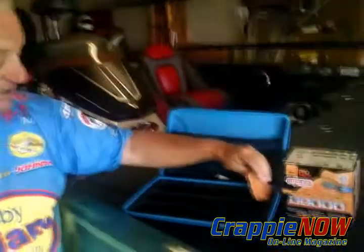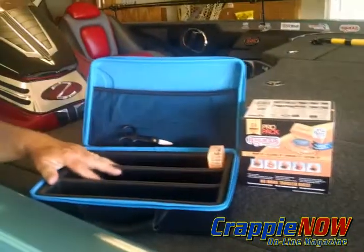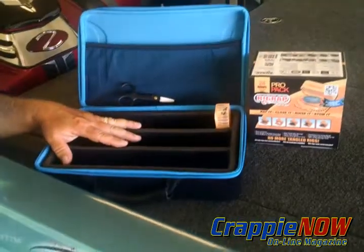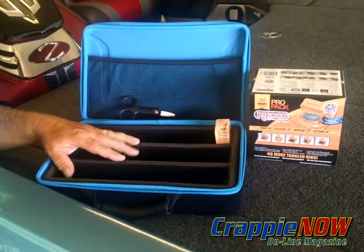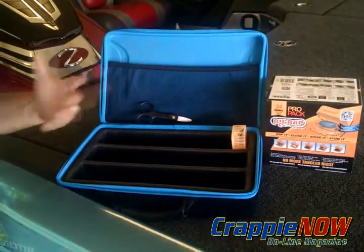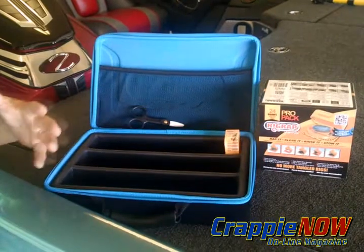When you store these, you just lock it tight, push it down in here, and you can put a whole bunch of these bigger models of the Rig Wrap in here. But if you put the yellow version, which is a lot thinner, you can put twice the number in this particular box and store a combination of both kinds, or one of each, or whatever you want to do.